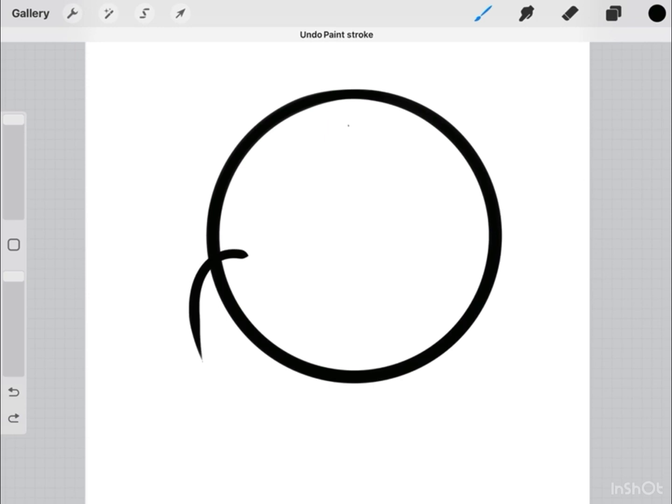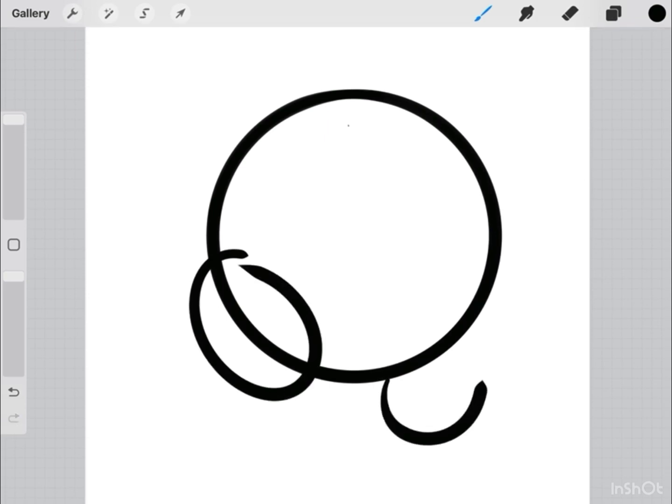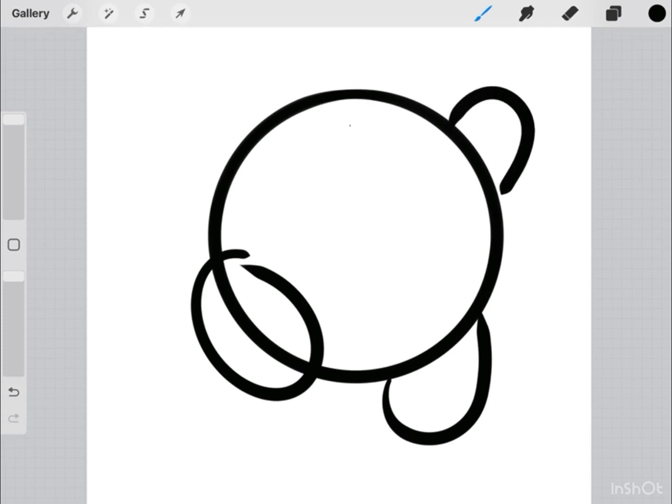Then we're going to add two ovals closely, like this. Then we're going to draw his arms.